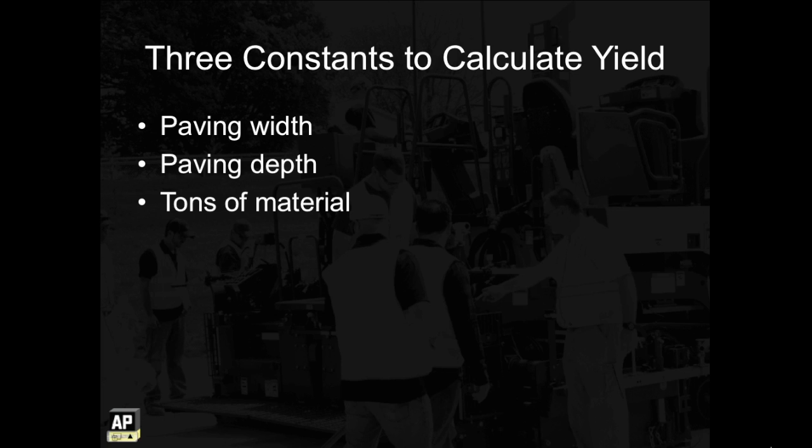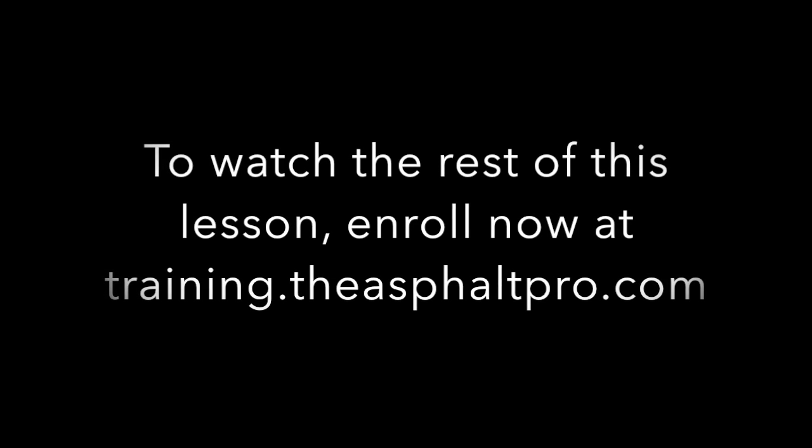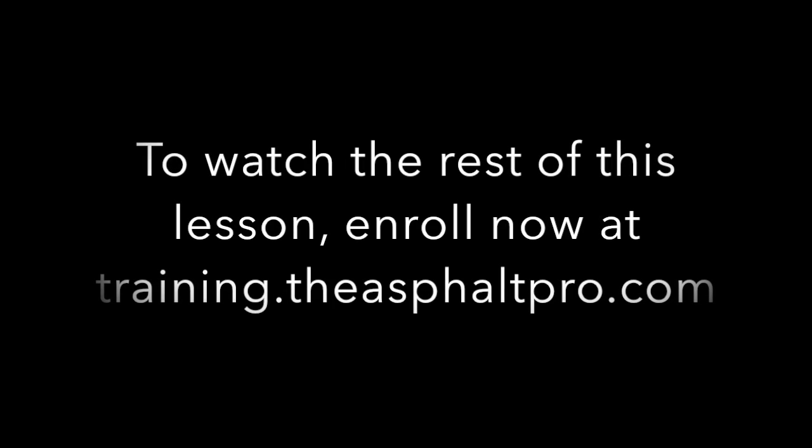There are online calculators to help you, or you can use the equation provided at the end of this lesson to figure out your yield. To calculate your yield, there are three constants to know: paving width, paving depth, and tons of material. When you know the value for these three constants, you can plug those values into the equation.